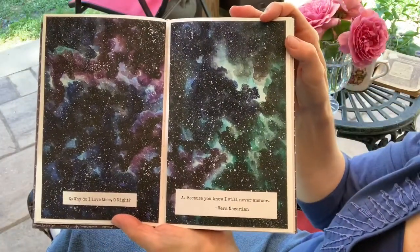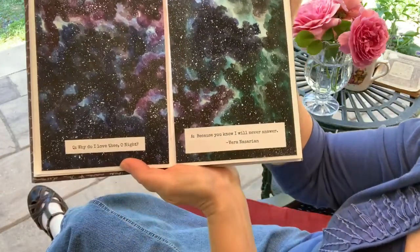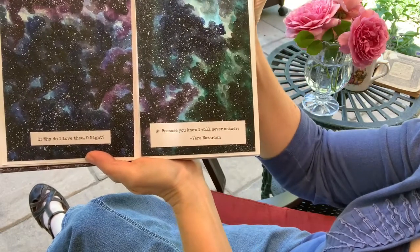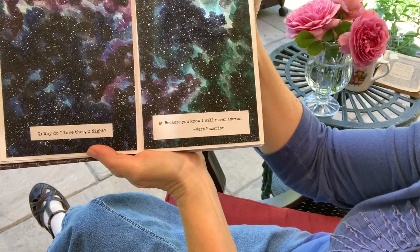Here's a unique art style — some type of paint with splatter. It says: "Question: Why do I love thee, O Night? Answer: Because you know I will never answer." That is by Vera Nazarian.